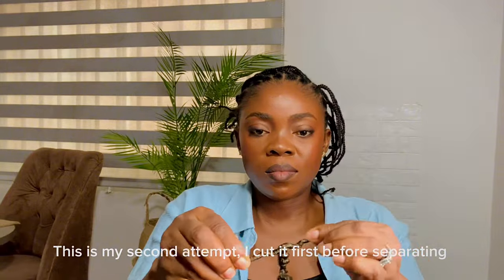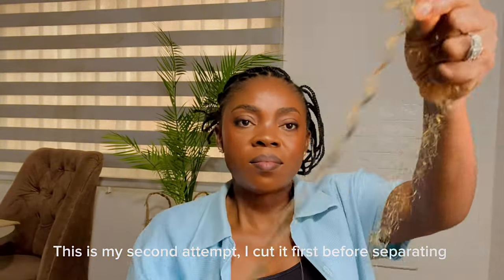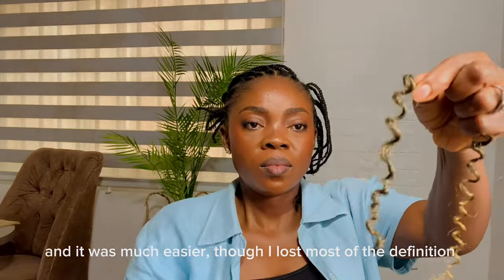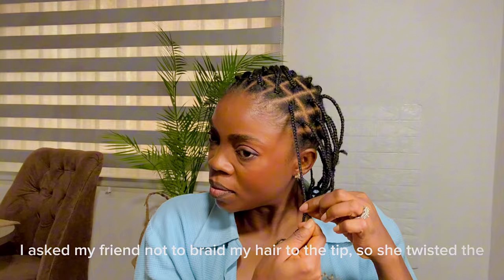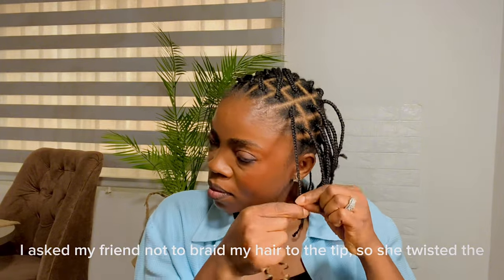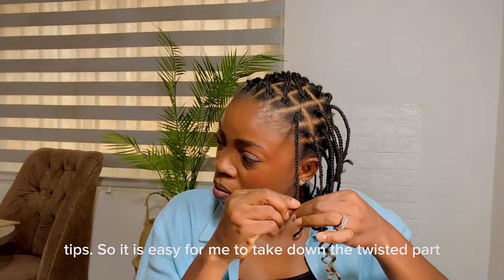So this is my second attempt. I cut it first before separating and it was much easier, though I lost most of the definition. I also asked my friend not to braid my hair to the tip, so she twisted the tips so it would be easy for me to take down the twisted part.